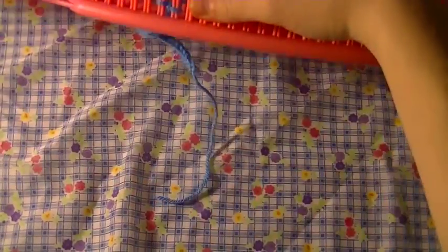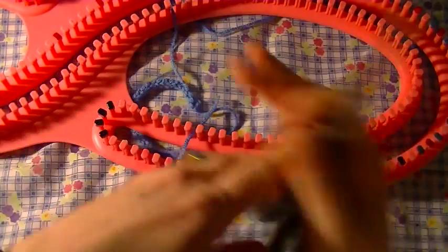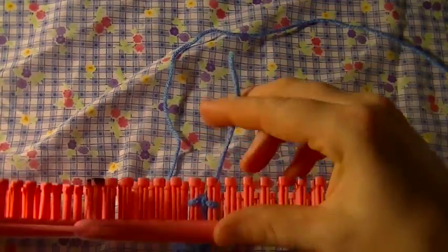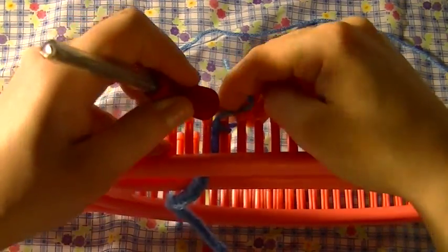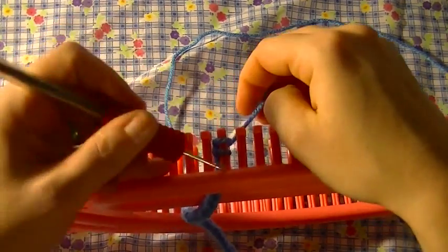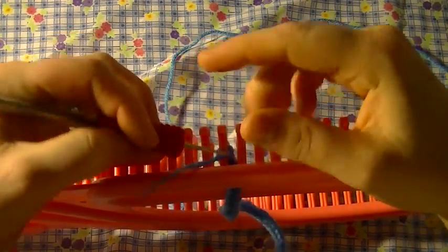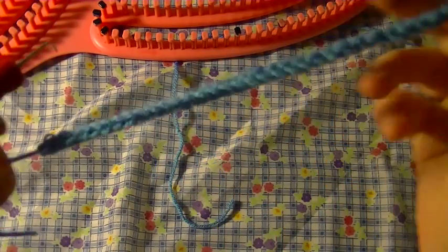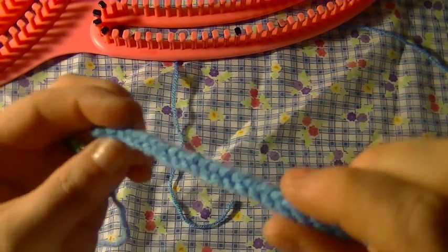When you get the I-cord however long you want it, you don't need a super long string — just cut your string. Take one side, put it on the other side, take the bottom over the top, and then just pull your cord through that single loop left. You can tighten it and that'll automatically lock itself in, and your other end's locked in too.